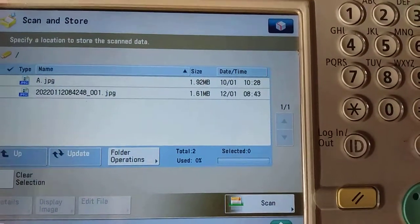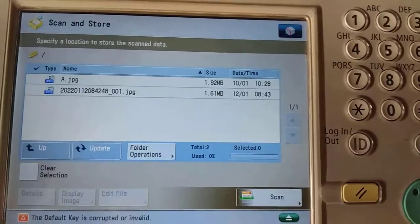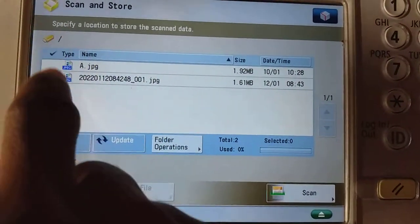Storing is complete, which means that our scanning is done. As you can see, this is the file here.